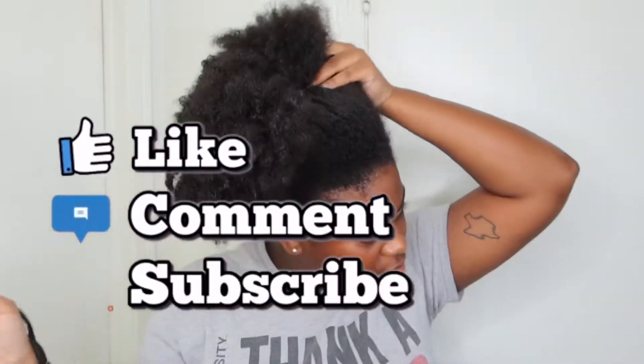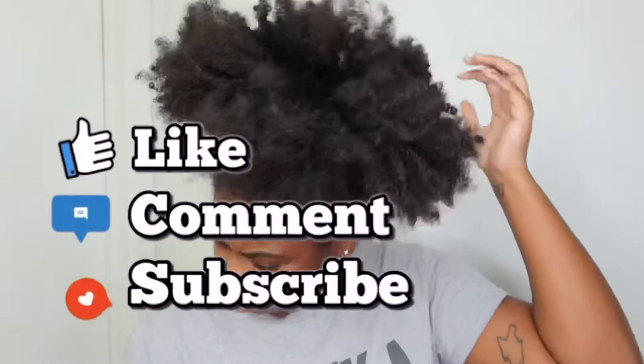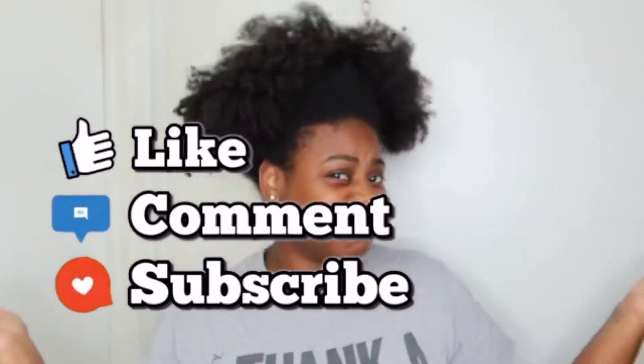What's up y'all, so good to be back. Welcome, welcome back to my channel. Real quick, before the video ends, just don't forget to like, comment, and subscribe, and let's get right into it.